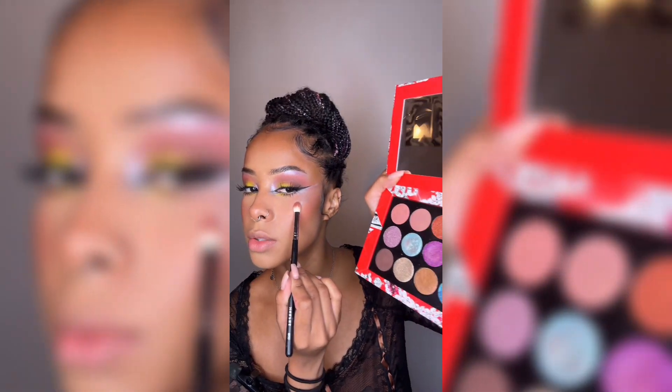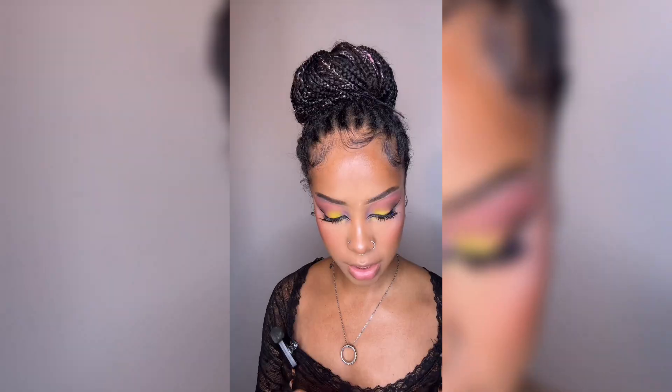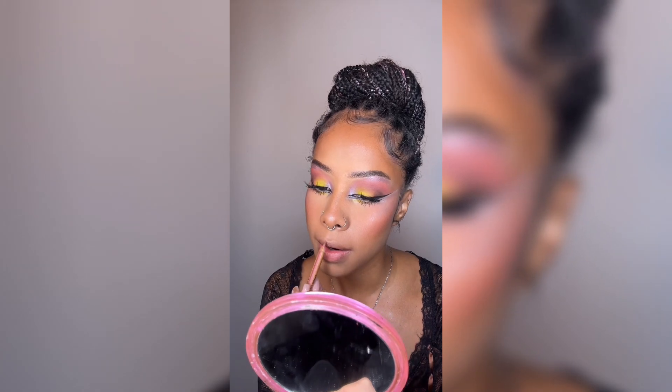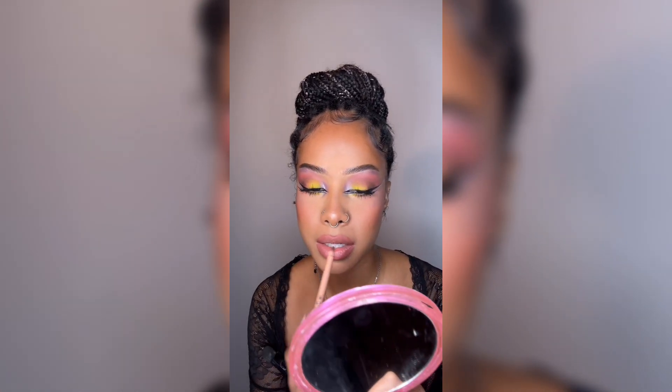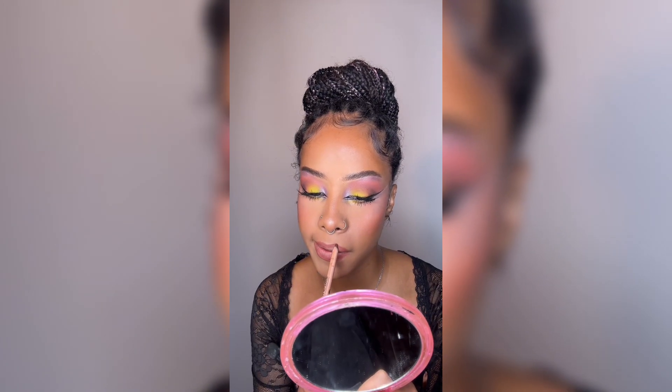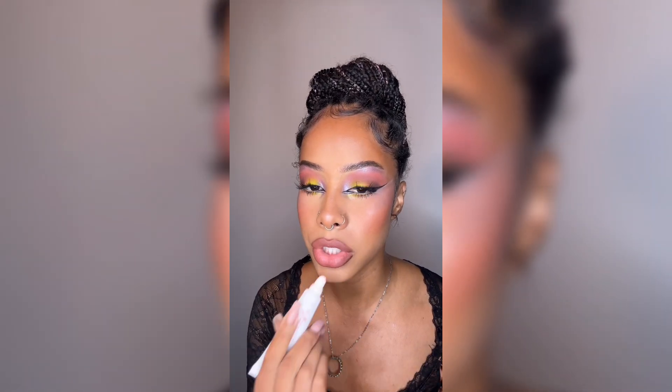Now slowly take this blue shimmer and we're just going to highlight — it's very mermaid-y and iridescent. The lip combo was neutral, so that's what we're going to do. I'm going to use the Makeup Forever 604, mix it with a little 608 because I want it neutral but I don't want my lips lost. And then the Appledoll Lip Balm in the shade Dew.